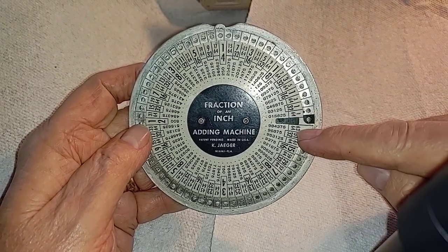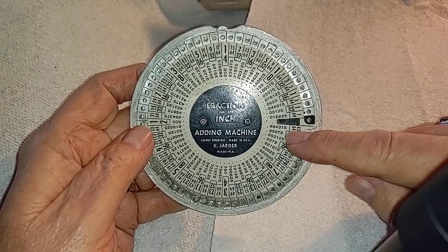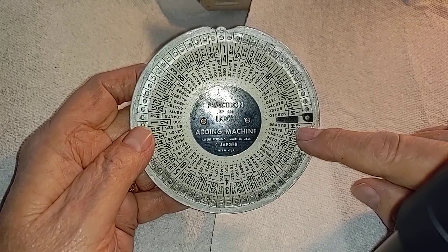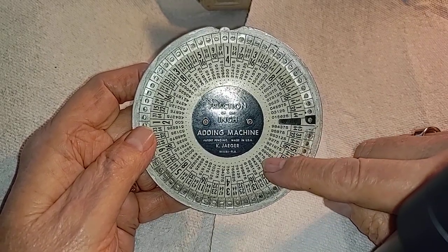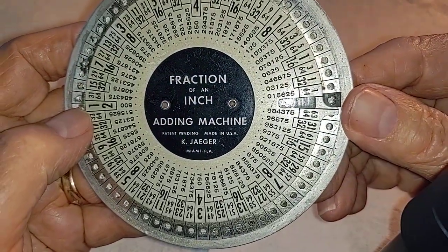It's literally a way of adding, say, a quarter and a half inch together and getting an answer. You have 64 notches in this rim, and you have both the fractional and the decimal equivalent of the fraction. So if you need to know what seven eighths is — it's right there: 0.875.